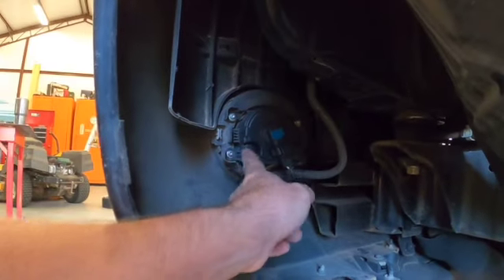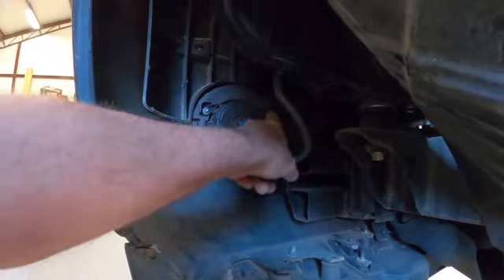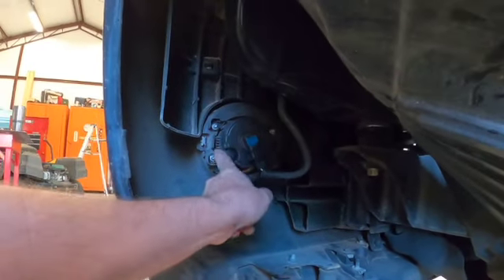And then what we need to do is — there's a Torx head — take these four screws out here on the fog light assembly.